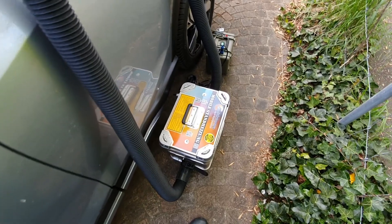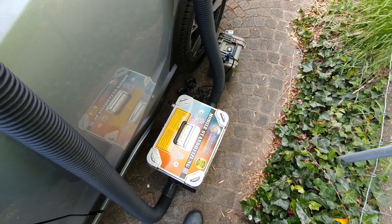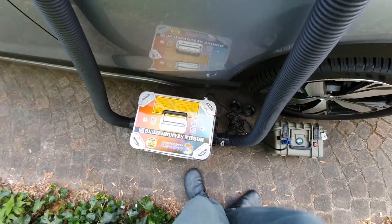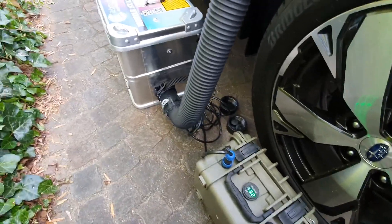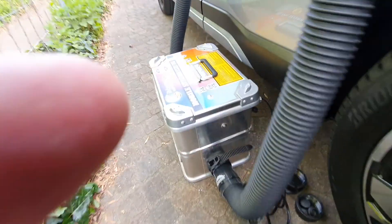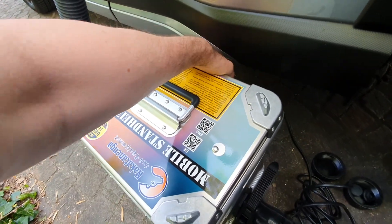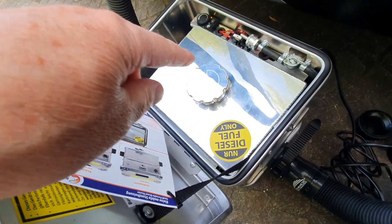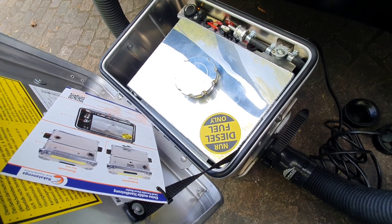The box has an internal burner. It burns petrol — also diesel — and you have the battery which is necessary to start it and to keep the machine running. Inside — I'll open it for you — you have a 5-liter tank which will last for about 40 hours of running.